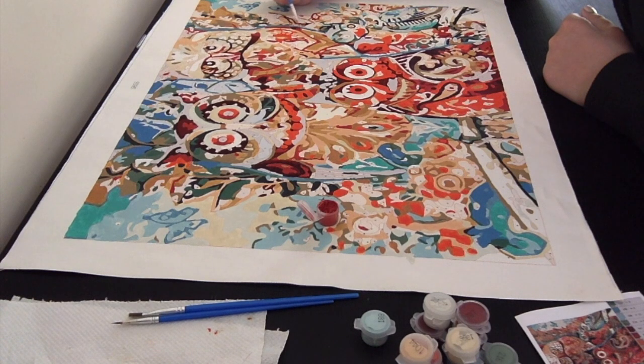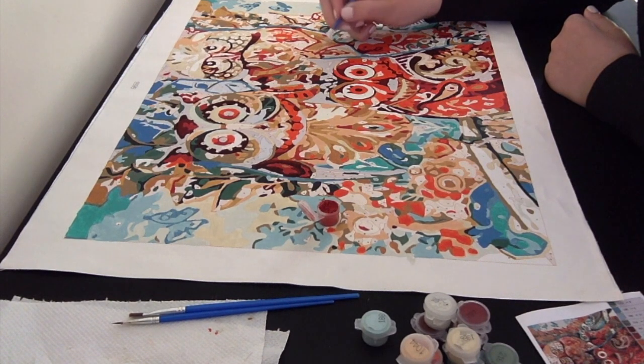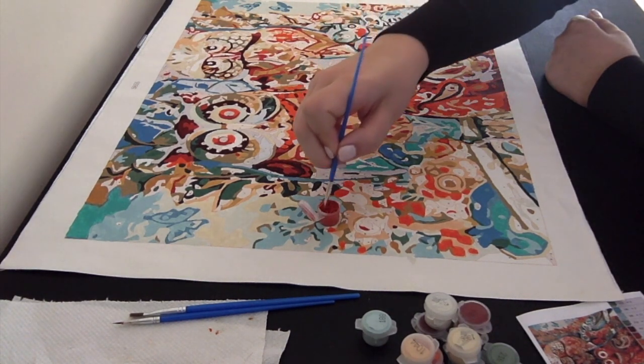A disclaimer for those of you who think I might be sponsored — I'm not. I ordered this painting on Amazon, and I genuinely liked it as my first paint by numbers.